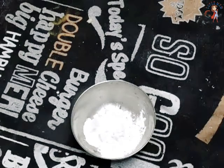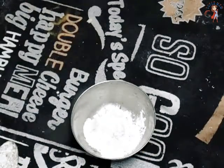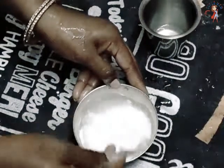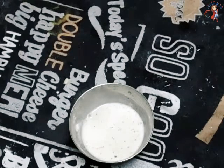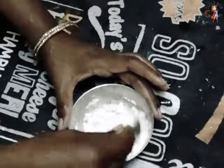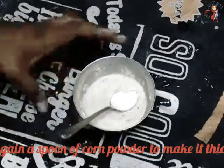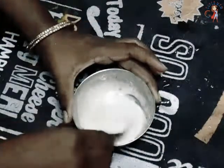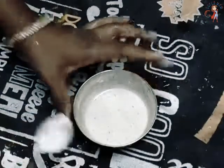Add salt. Pour a little water. Add some pepper, some salt, and some shrimp. Add some pepper and salt. Mix it in a thick form. Mix it with cornflour powder and pepper.